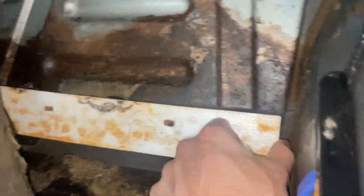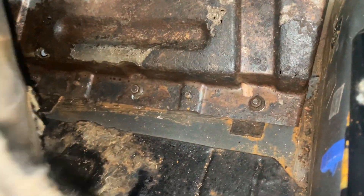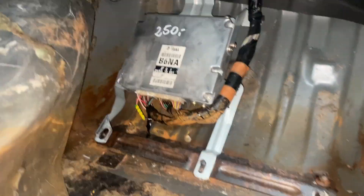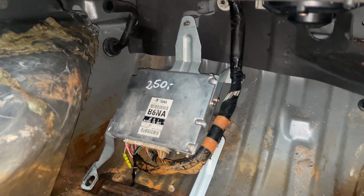Mine is all rusted up because the car was full of water. Now we just remove this piece. There are a couple of nuts that you have to remove up there as well. Now with everything removed, there's your old ECU.